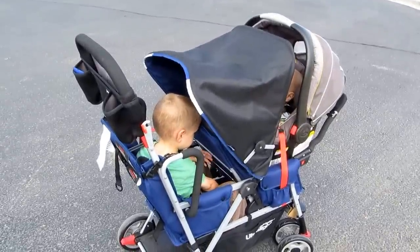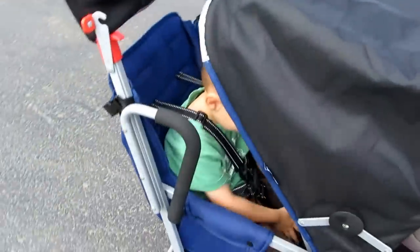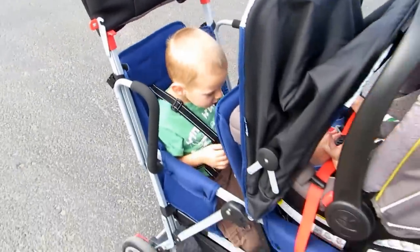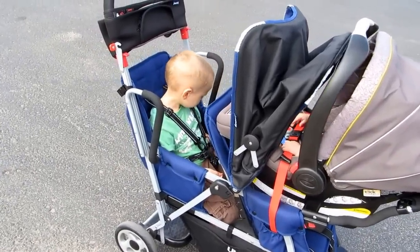This is the Joovy Caboose Ultralight 2. It has an extra seat that can be removed or added as needed, so you can make it a more standard double stroller, or you can take it off to keep using it as a sit and stand stroller.